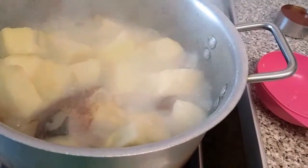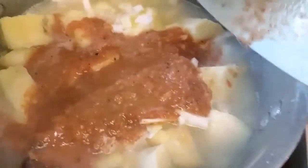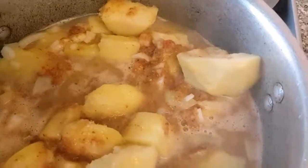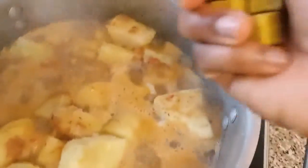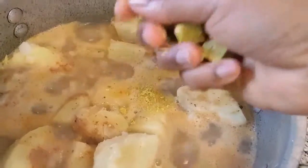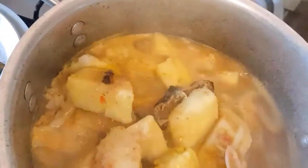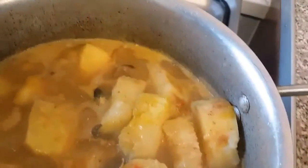I'll be adding my chopped onions and then my blended hot scotch bonnet pepper and the rest of the onions. Allow that to boil for a further two to three minutes. I'll now be adding my seasoning — six small cubes — stirring without having to get to the bottom of the pot so it doesn't burn.